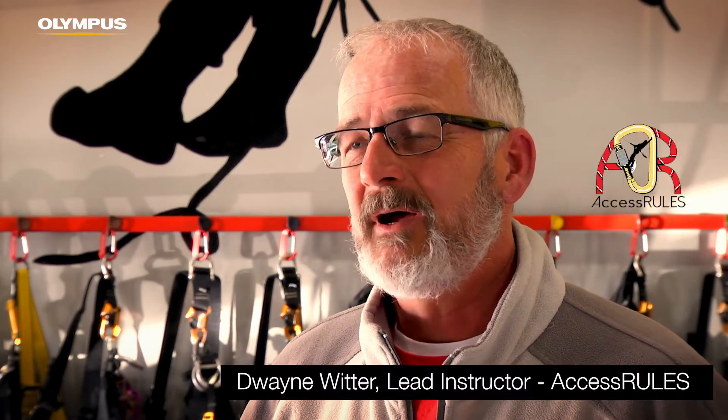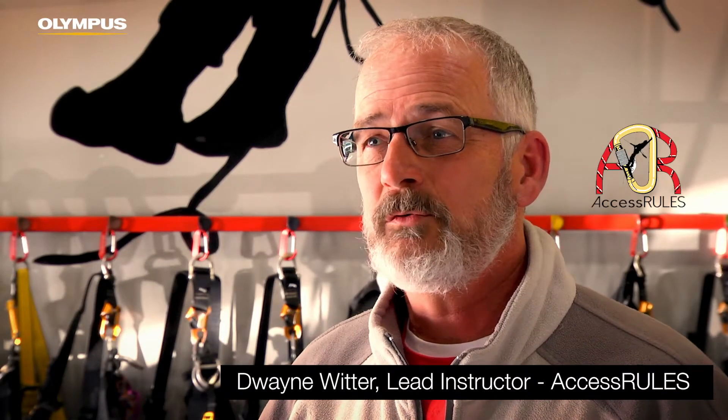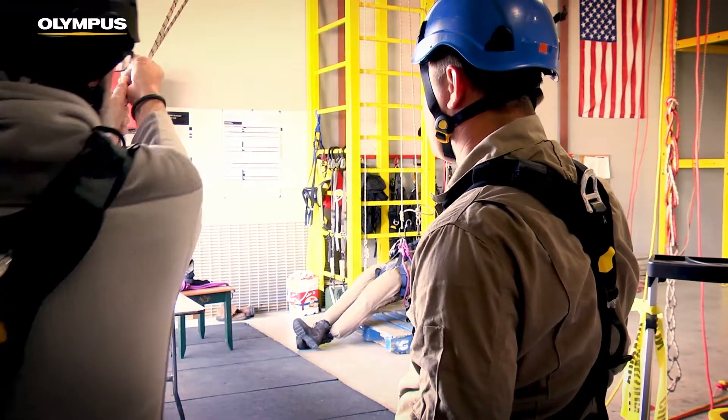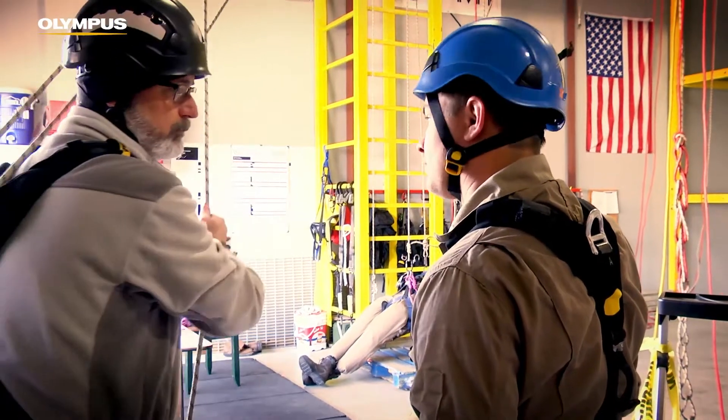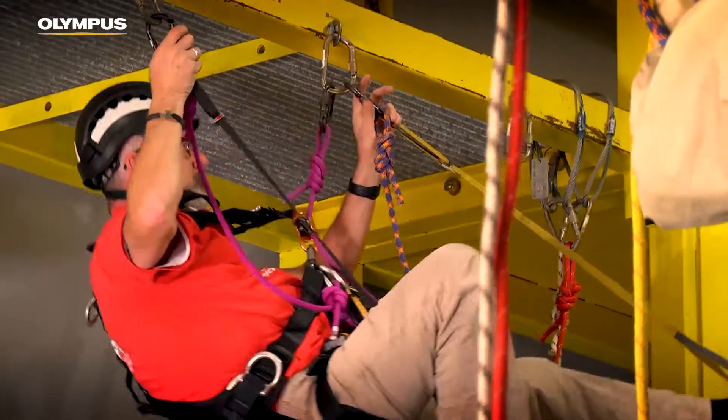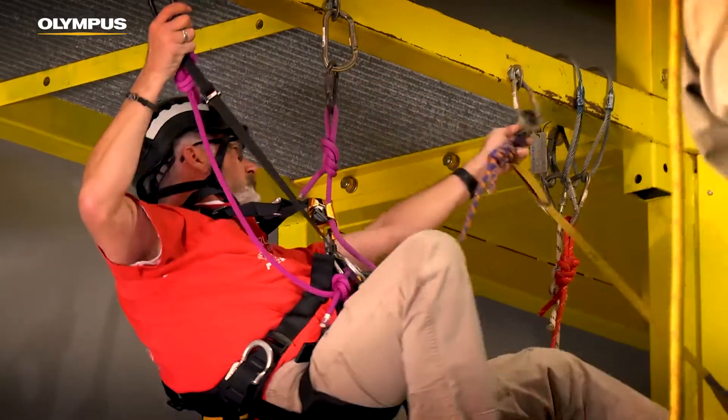Hi, my name is Duane Witter. I'm the lead instructor at Access Rules. I've been training folks in industrial rope access for nearly 20 years and we've had about 500 students through our building. We try to combine the rope access techniques with career and non-destructive testing.